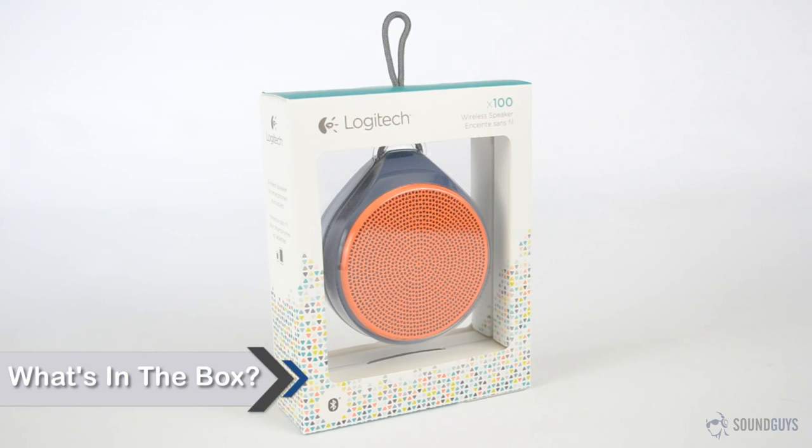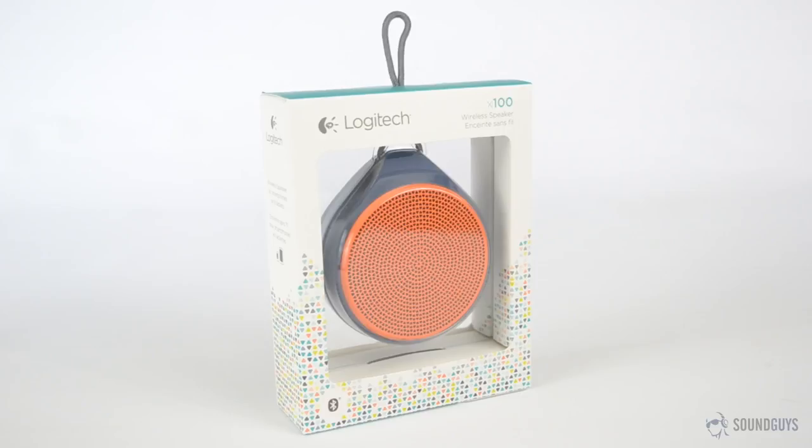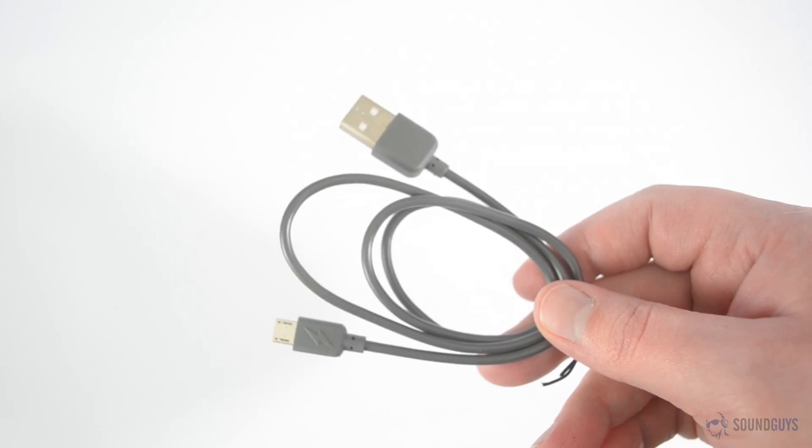Looking at the size of the box that holds the Logitech X100, you might not think there was anything else inside. You'd be wrong, but only barely. Flipping open the top of the box, you'll find a USB cable. Aside from the manual, there's nothing else inside — well, aside from the speaker, of course.